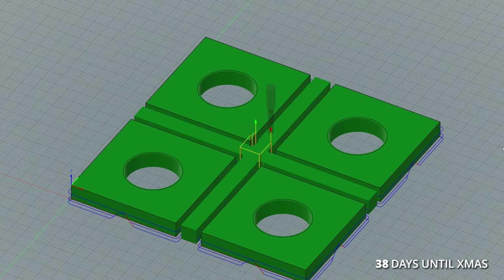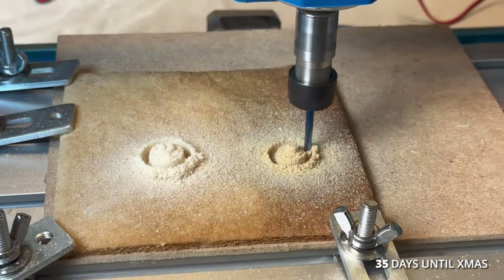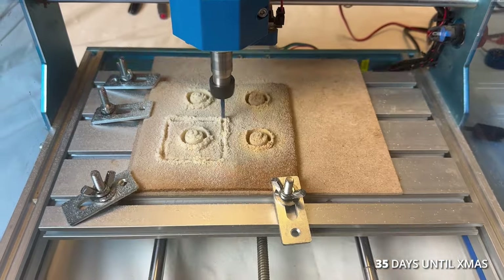I did my first test by making four washing machines. I told the app to leave small bits of gingerbread around the pieces — called tabs — to keep the piece from moving while being cut. I clamped a slab of gingerbread to the machine, which CNC people refer to as the stock.